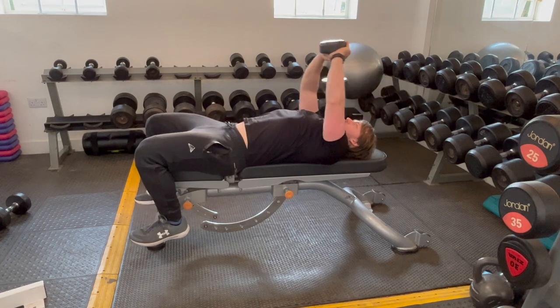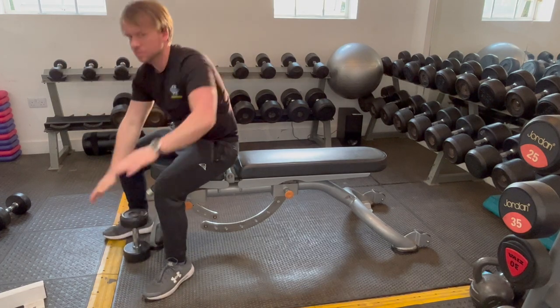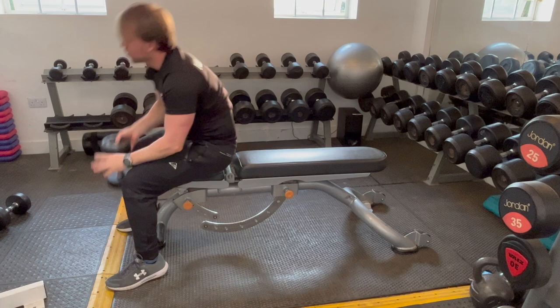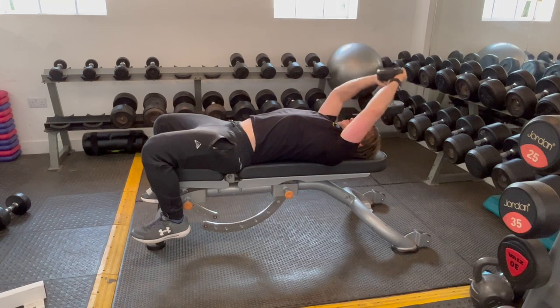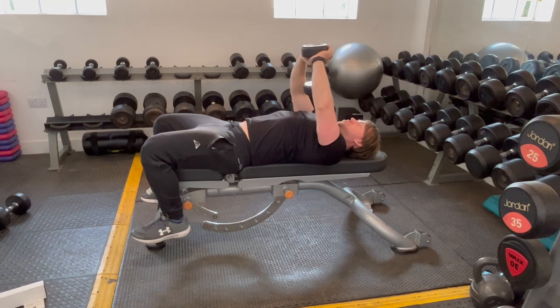Dumbbell pullover. Lying face up on a bench, holding one dumbbell — it's going to sit between your thumbs and your palms are going to face the ceiling. Keeping your arms slightly bent, lower it until it's in line with your head or you feel a pulling in your lats, and then bring it back over your chest and squeeze.